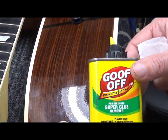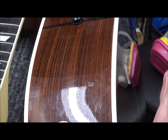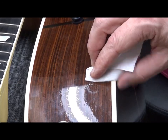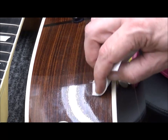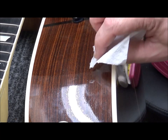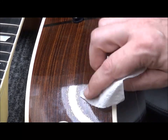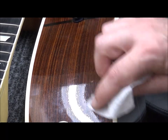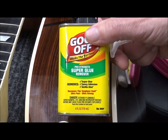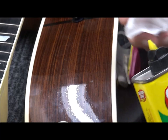Since polyester finishes are so resilient to chemicals, I'm going to try some of the super glue remover on a paper towel. You can even wipe these finishes with acetone and it won't damage them — which is basically all this is, because it's acetone. That made life easier. Get you some of that — it's good to have on hand just in case. You can get it at Walmart, Lowe's, Home Depot — wherever they sell Goof-Off products.